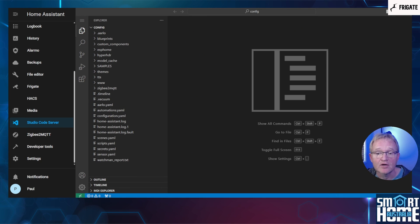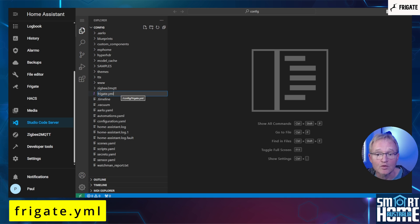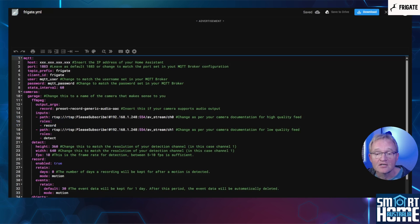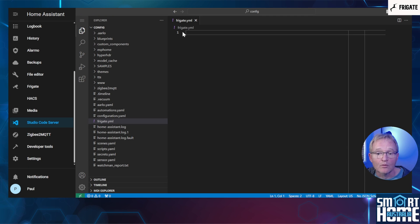Next we'll need to create the configuration file for Frigate. Press Studio Code Server in the left-hand menu. Right-click in the blank space below the tree structure and select New File. Enter the name frigate.yml. Make sure that this appears in the root, which should be the same level as your configuration.yaml file. Now to make this super simple, navigate to the link in the description and copy the code. Navigate back to Home Assistant and paste the code into the frigate.yml file.